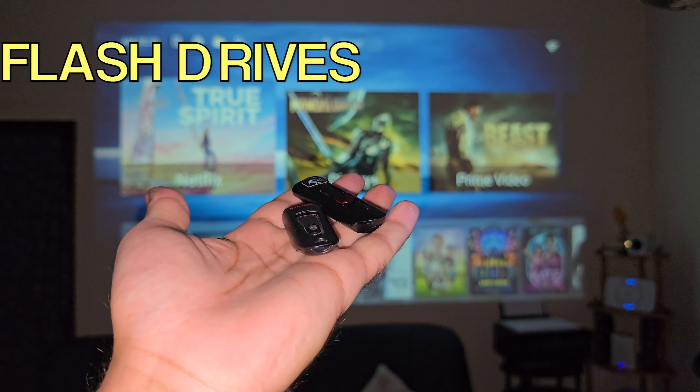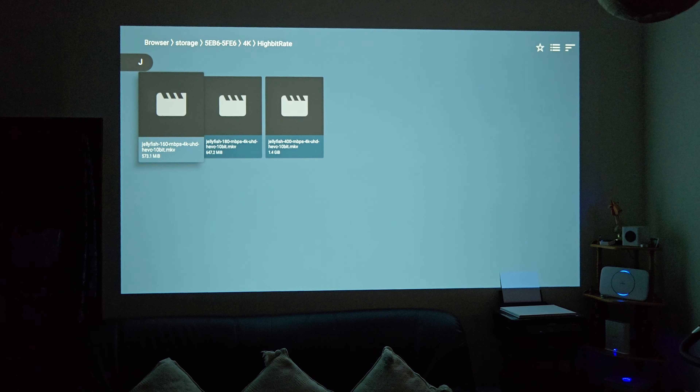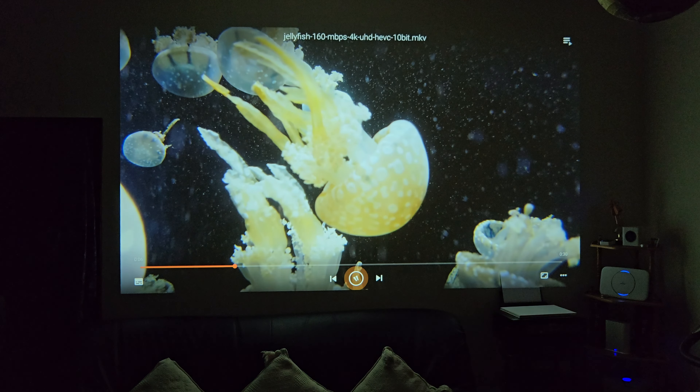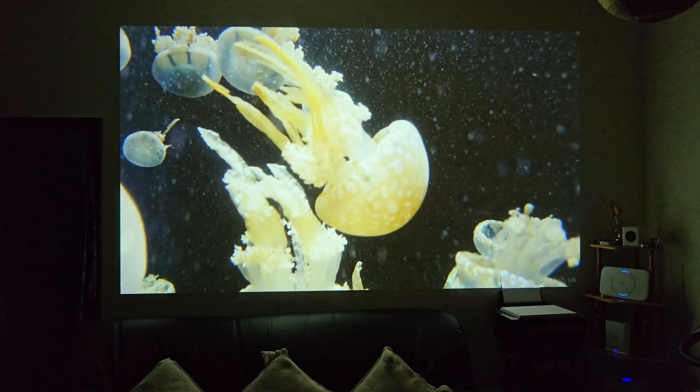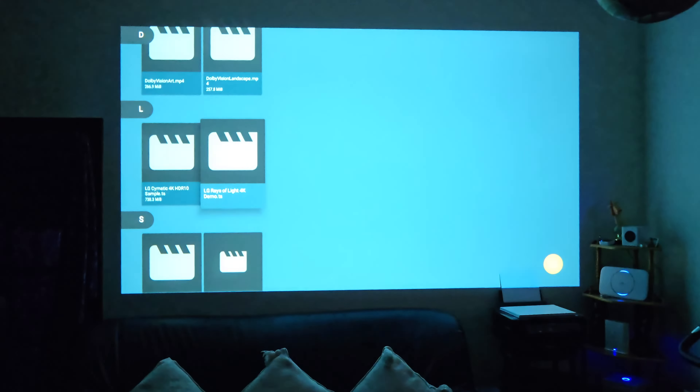The first thing we're going to test is USB flash drives — playing some 4K video samples. Starting off with the usual Jellyfish demo. You can see it's gone all fuzzy at the top, it's trying to play back but it can't. The Jellyfish demo is not happening on this projector. The next clip we're testing is 4K 60 with HDR — and as you can see, it's not working either.